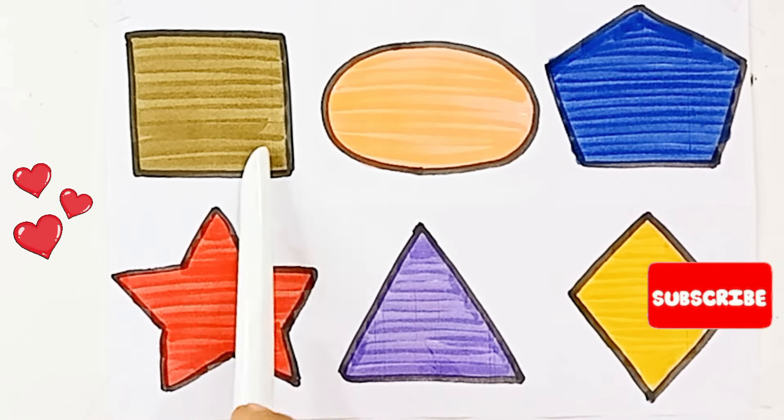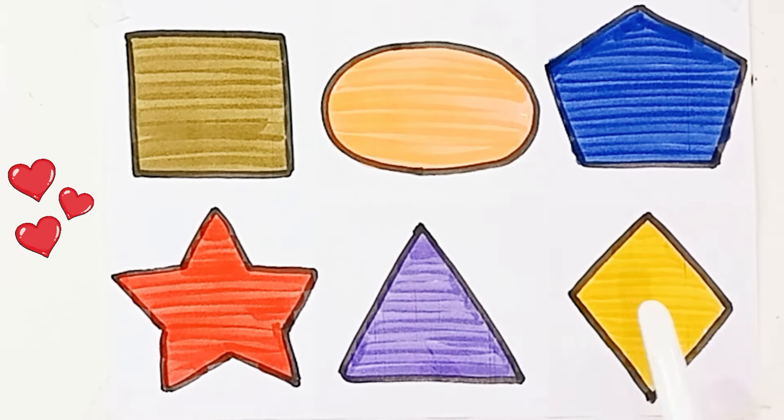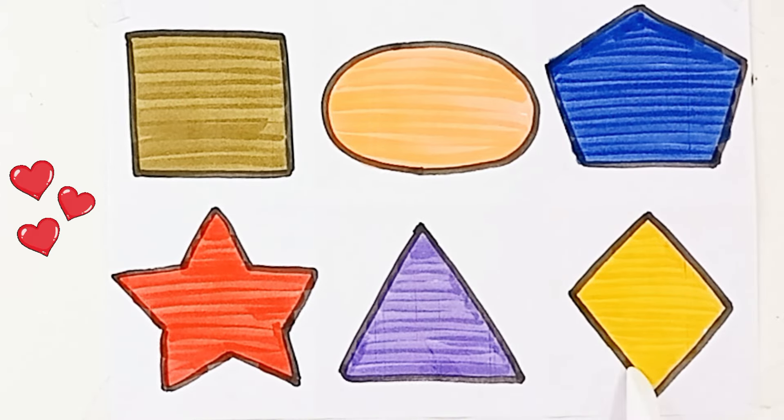Olive green color, light orange color, blue color, red color, purple color, yellow color. Square, oval, pentagon, star, triangle, diamond.